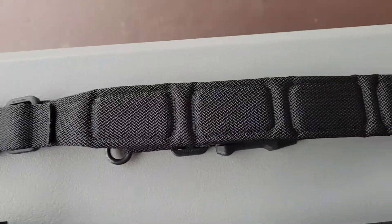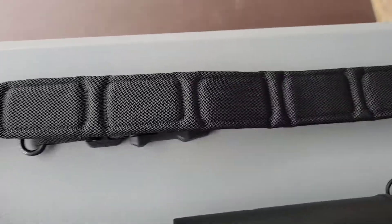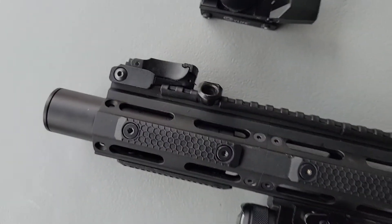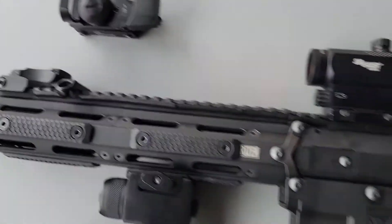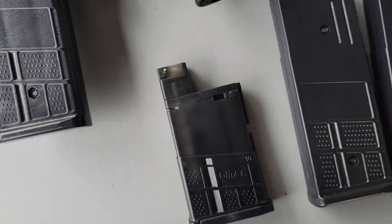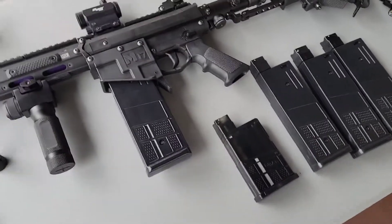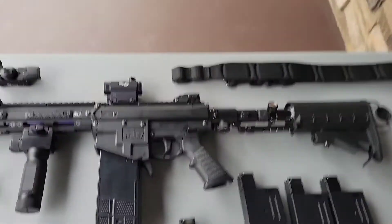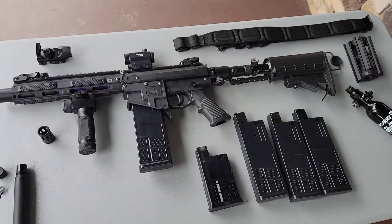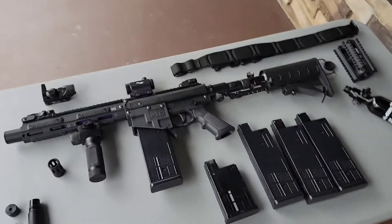This is a Magpul padded sling — it is adjustable. One end hooks in here and I've got a quick detach up there. I recovered to see a grid dot. I think that's about it.